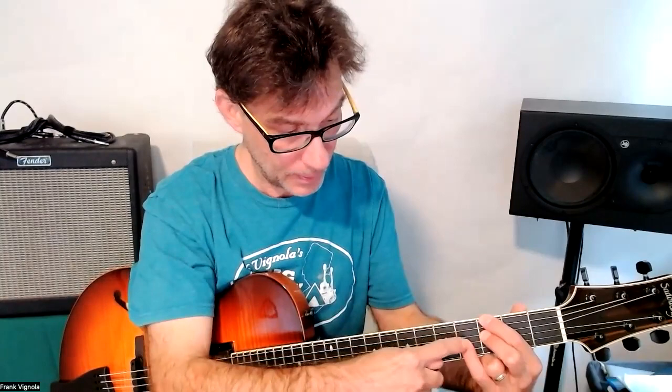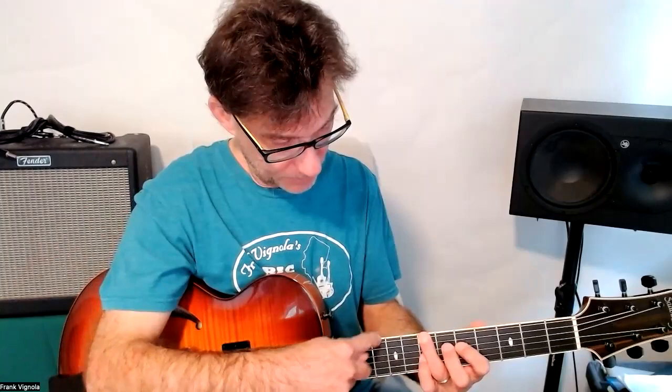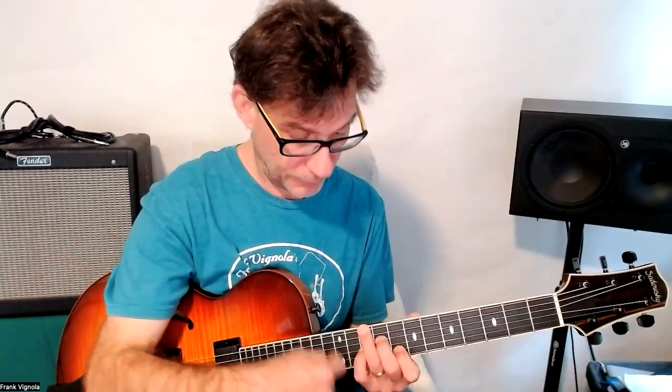Then G again — the third goes to the fifth, giving you D. That's your G chord in the first inversion. There's no seventh in this chord, but it doesn't matter — we don't have to play all four notes all the time. If we do that again: the root G goes to B, and the D goes to F, the seventh.